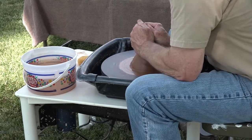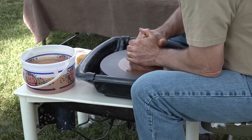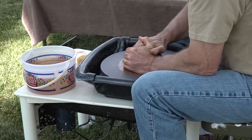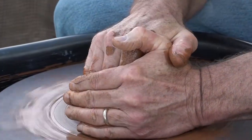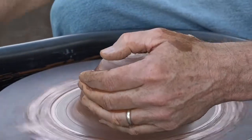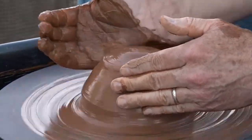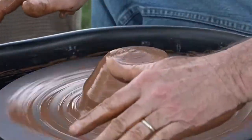Pottery made on the wheel is called thrown pottery, and there are just a few basic tools that you need. Really all you need is your hands, some water, and the clay. The key to working on the wheel is keeping your arms braced and your legs on the splash pan.